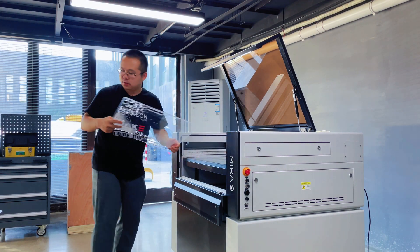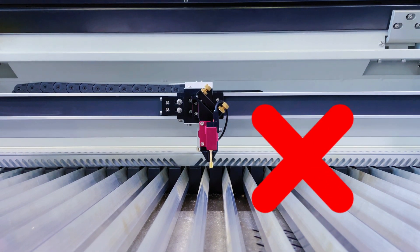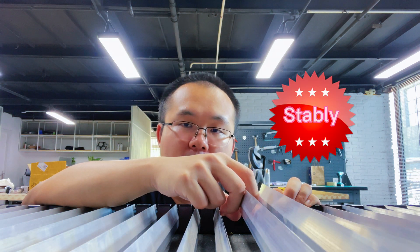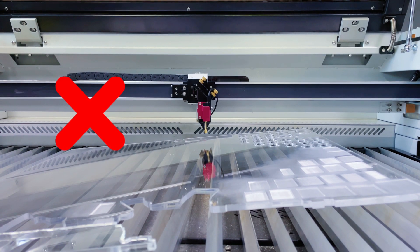The fourth precaution is: when you use the blade table, you also need to be careful — never use autofocus when the table is empty. The fifth and last precaution is: the material should be placed stably between the two blades, because the overturning of the material will also cause the laser pin to get damaged.